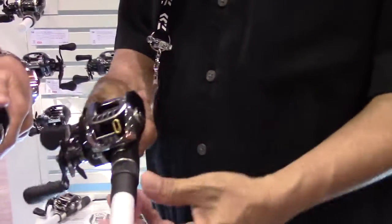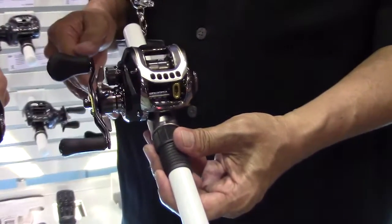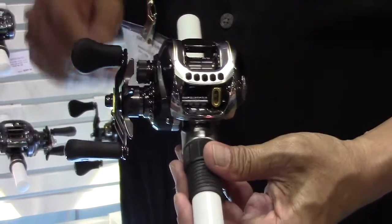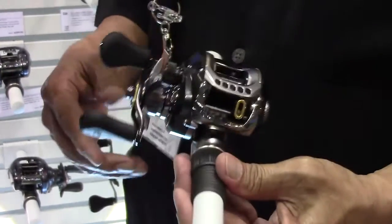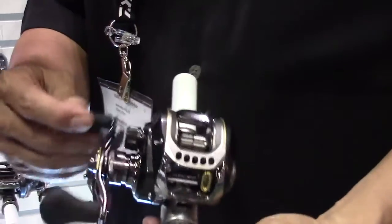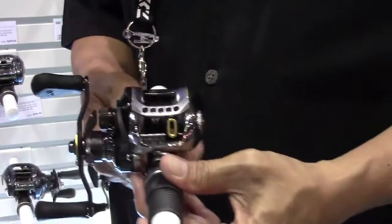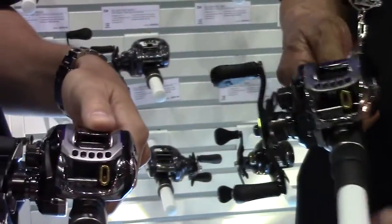This is the SV-103. It's basically built off the Zillion frame, but it's got the SV spool — it's a little shallower spool. Guys that want to fish a little more finesse fishing with lighter line can use this; it will cast a little easier for the lighter baits. It's still got the high-handled shape grips, it's still aluminum frame — it's a very sturdy reel. We have different models where guys who want to fish that application can use it.